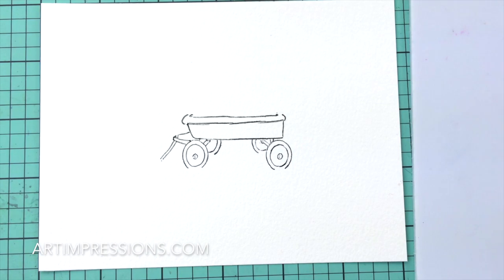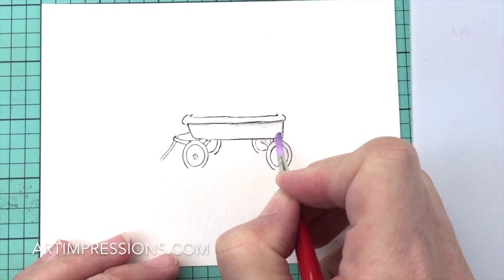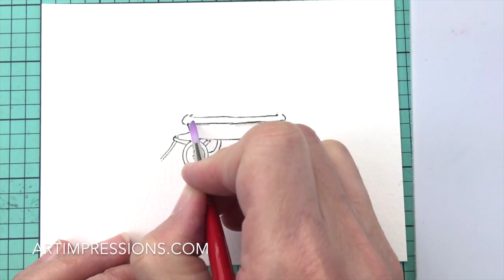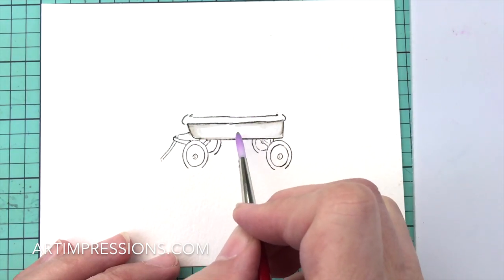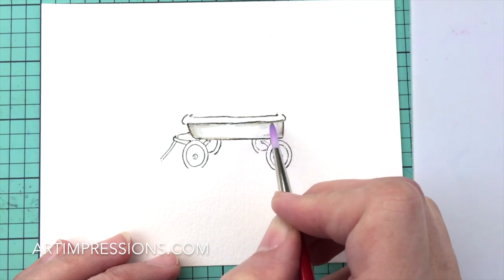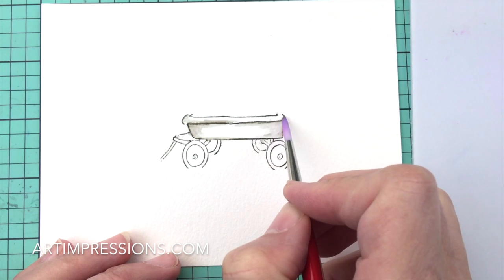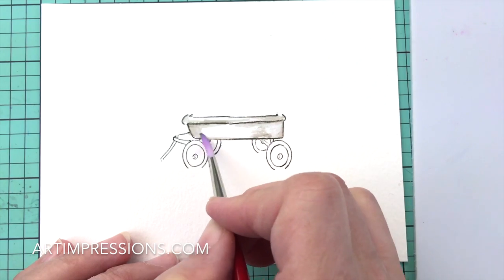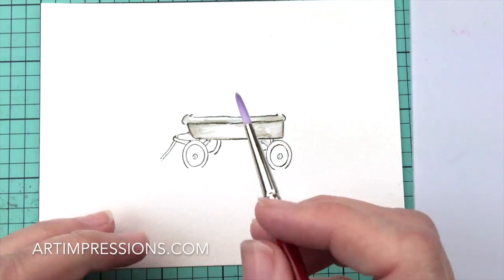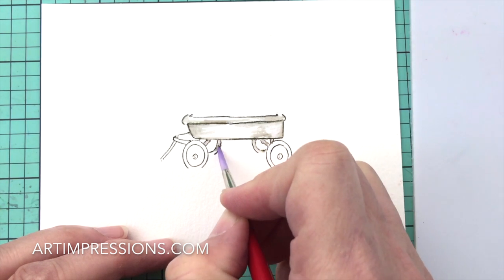Now we're going to dip our brush in water — that's always the starting point — and begin by pulling the color out of the lines. Start where the color would be the darkest, and that would be on the sides. This is a flat surface, so we don't have to worry too much about a highlight. Even still, the darkest areas are going to be on the sides. Don't cross any of the horizontal lines; stay inside the lines and just drag the color over to the center. Back under here would be really dark — just follow these lines.